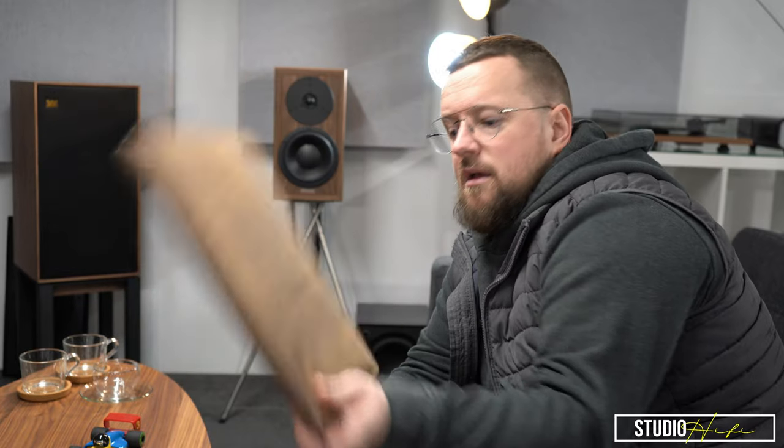Today's front end is going to be vinyl — a Project X2 and the new Project Phono Box RS2, which I'm really excited to get out of the box. I've got my trusty notepad, I'll take some notes, discuss my findings with you. A few people have asked for this one, but I genuinely wanted to do it myself. I just wanted to give myself some time to do it — it's got a good morning written all over it.